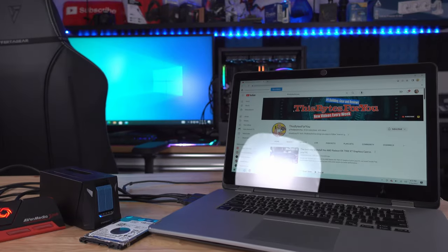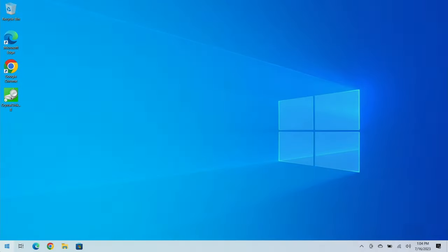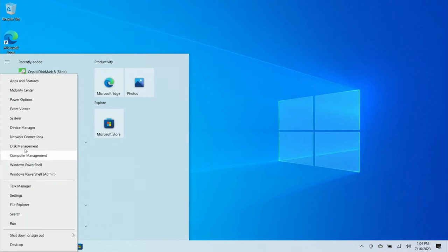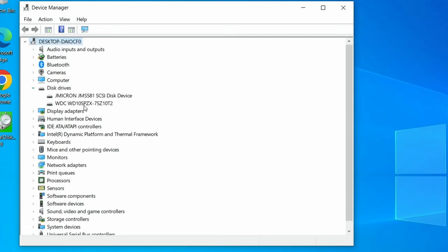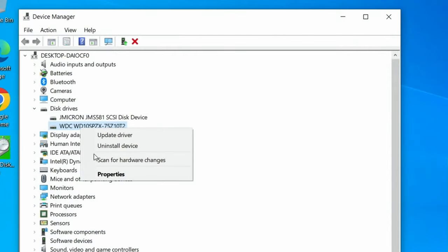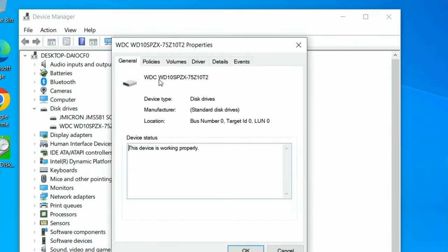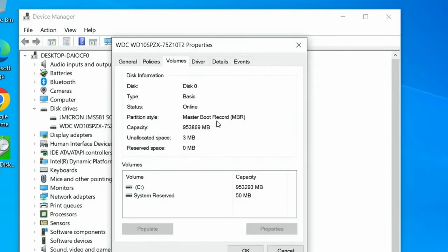There's also UEFI, which helps with compatibility with video cards and quicker booting. To check your partition style, right-click on the Start button, go to Device Manager, open up Disk Drives, right-click on your drive, go to Properties, select Volumes, and then click Populate. Here we can see we're under MBR — Master Boot Record — which boots a little bit slower.